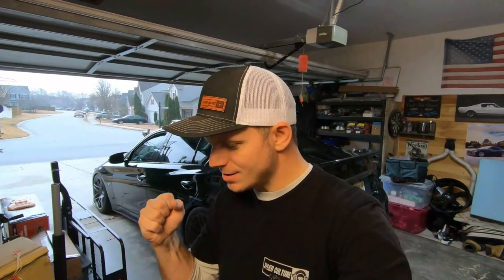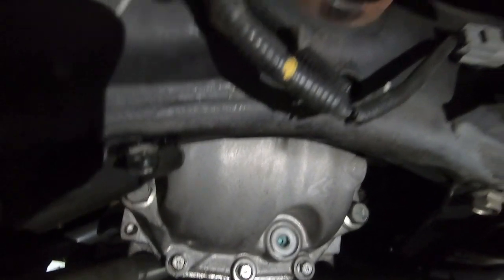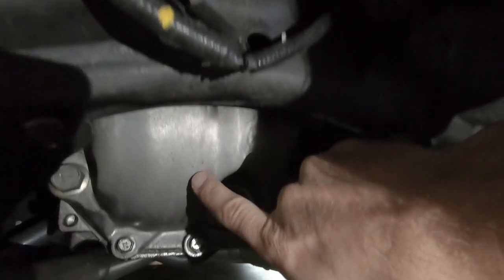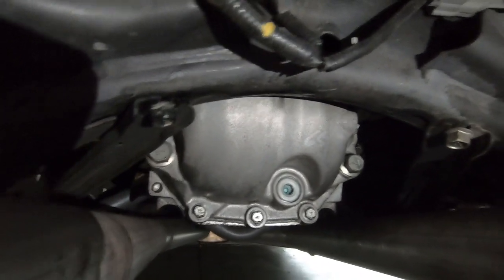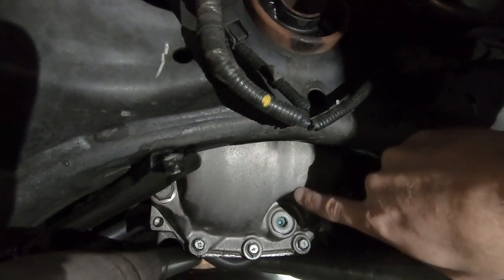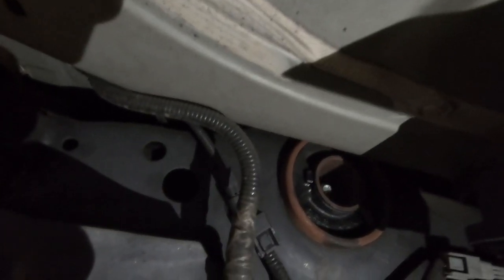It's a common failure point on G's and Z's, and now after about 60–75,000 miles on the Q50s they're becoming a common failure point as well. I thought I was going to be lucky enough to get out of it, but sure enough at 68,500 miles the rear diff bushing is gone on the Q50. Normally it just runs down — you can see the bushing up here — runs down the rear diff and you'll get a trail spraying all over your exhaust pipes.